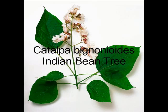Catalpa bignonioides, the Indian bean tree, has large triangular-shaped leaves, quite hairy underneath, and beautifully coloured freckly flowers.